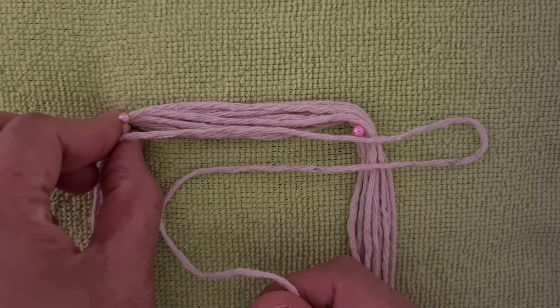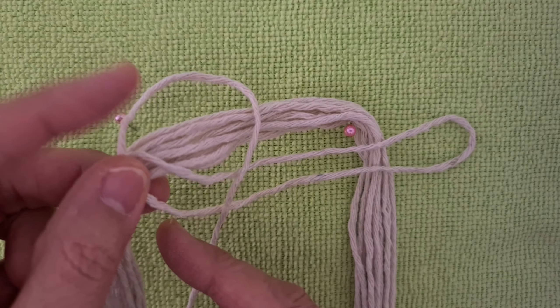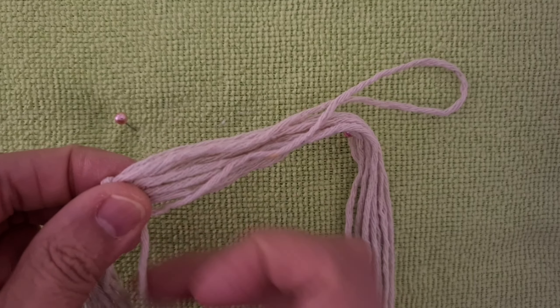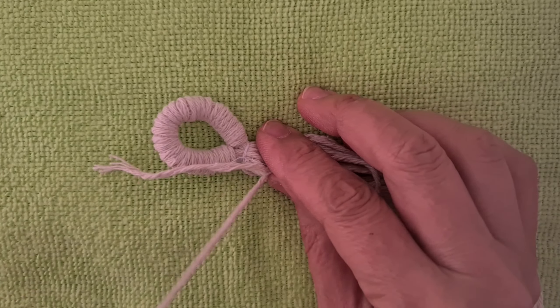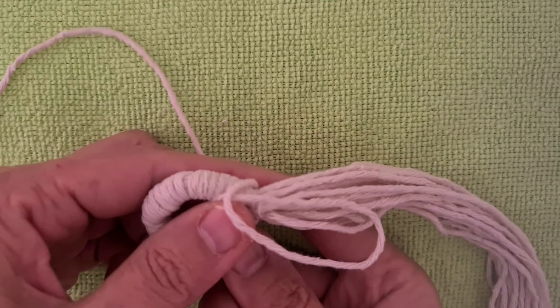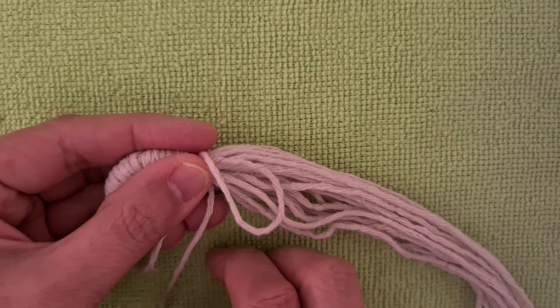Put 12 cords together and fold in half. Put a short cord 80cm and tie a wrap knot. Connect the hanging loops together and put a short cord 80cm, tie a wrap knot.